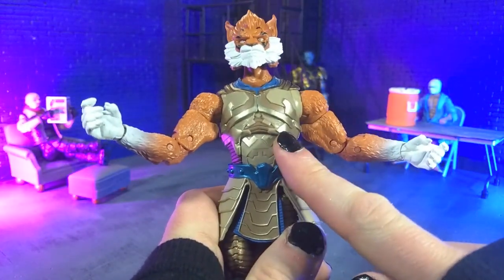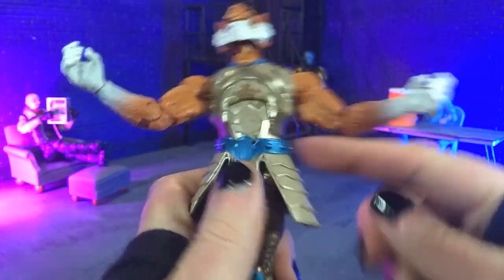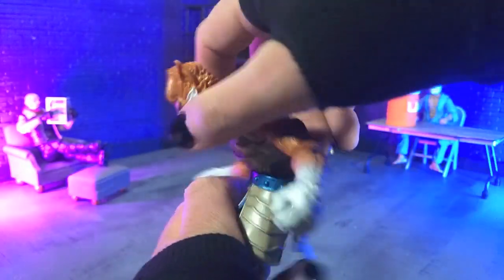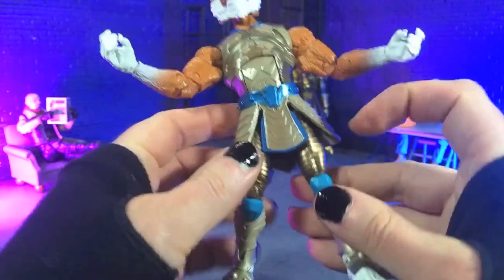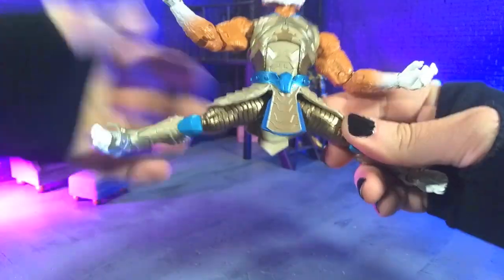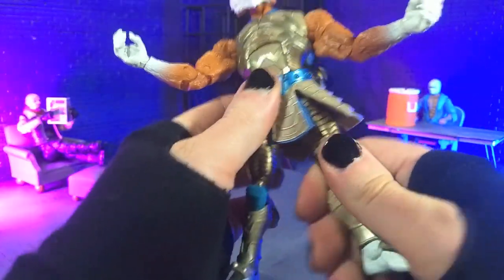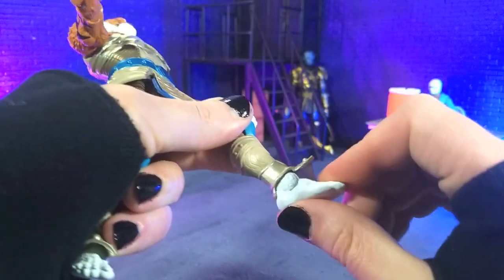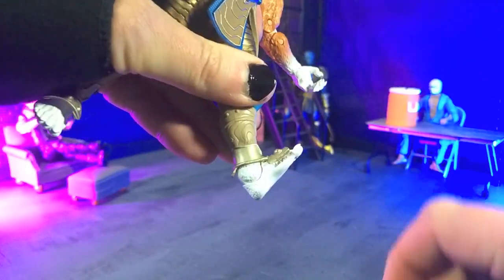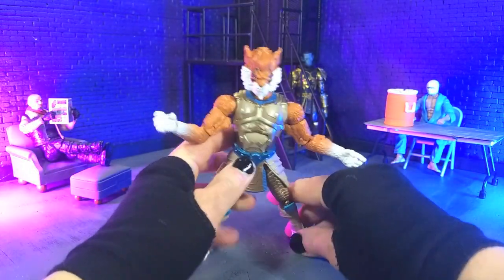Coming down to the diaphragm, we have our standard ab crunch and then a ball joint at the waist. Combined, they give us insane amounts of crunch, insane amounts of arch back, and some really nice side to side with rotation as well — just perfectly beautiful. Coming to the hips, we're getting all the way out, and this skirt piece does not get in the way at all — gorgeous. We have thigh swivel, double-jointed knees, and then for the feet: perfect point, some really insane forward, and beautiful rocker as well. So that's articulation.